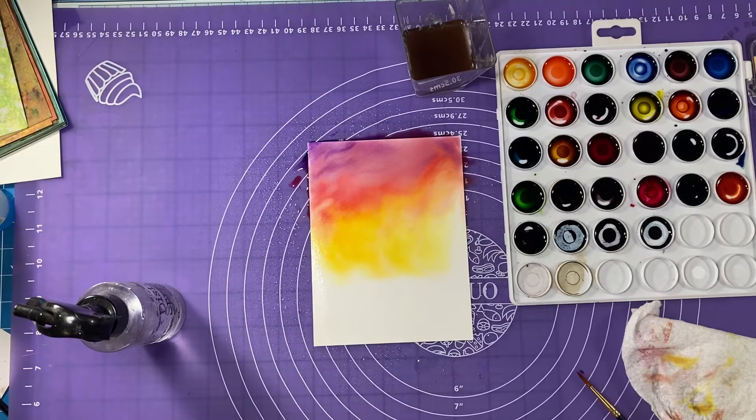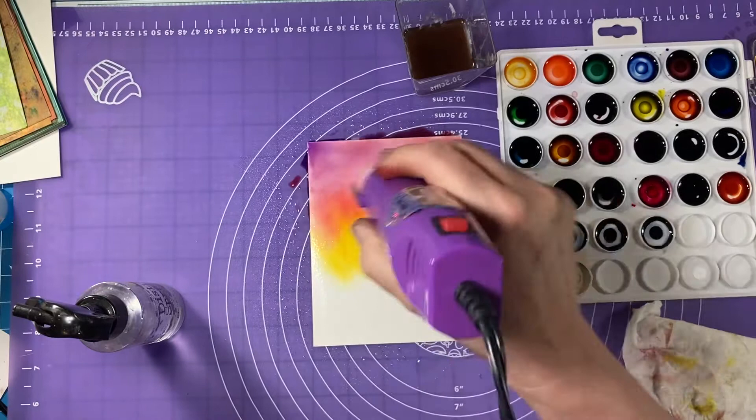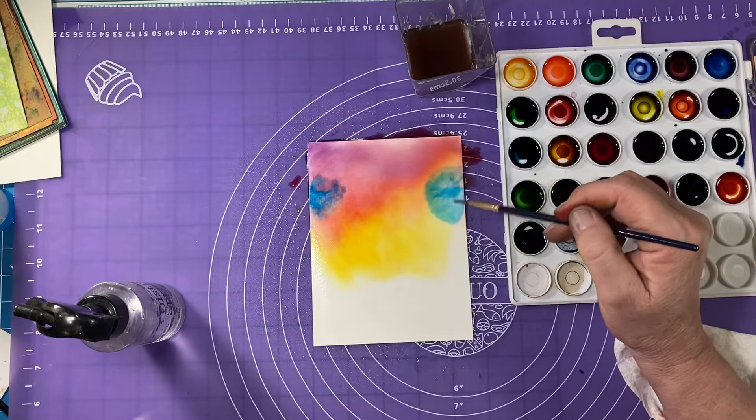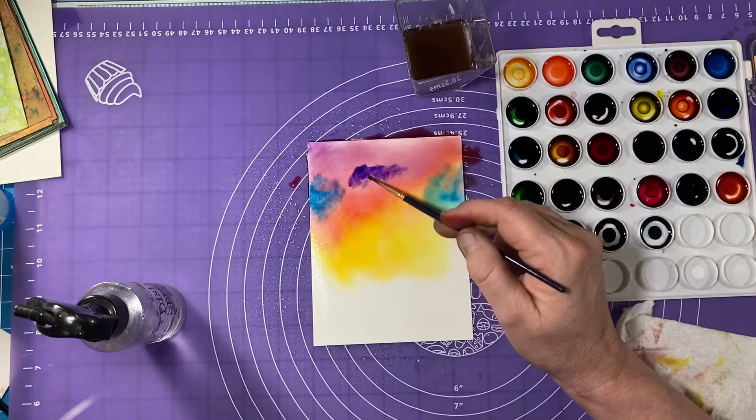Then what I do is I take my heat tool and just move that paint around until I get it fairly dry, and then I'll add more paint in as needed. This is Clear Skies that I'm putting in. If you don't like the way something looks, you can add some water.